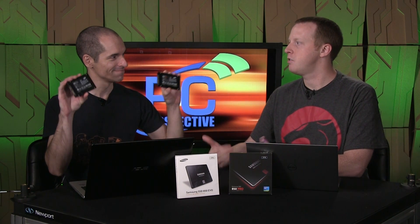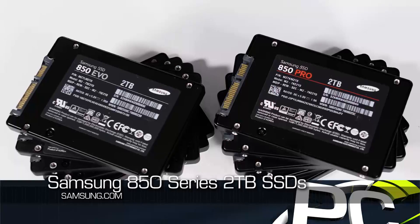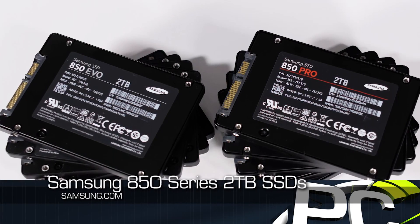Hey everybody, welcome to PC Perspective. I'm Ryan Shrout, joined by Alan Malventano. We are here today to discuss what is arguably the first multi-terabyte two-and-a-half-inch consumer SSD. So if we put the modifier of consumer on it, there have been enterprise ones, but they're not seven-millimeter thickness like the standard — they're much thicker and use SAS or different interfaces. So this is the Samsung 850 Pro and the 850 Evo two-terabyte SSDs.